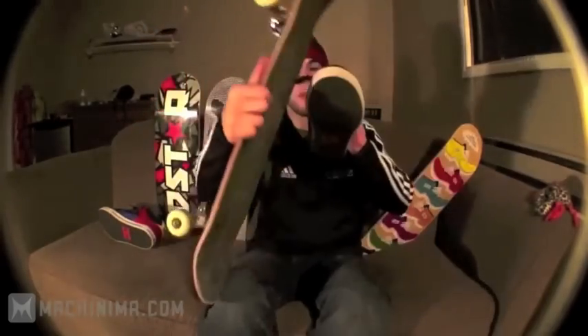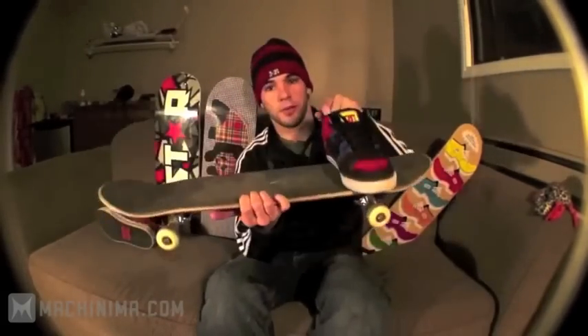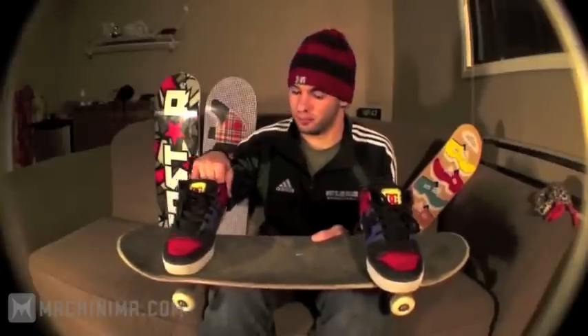A little bit of a flick up, and that's gonna get the board to spin right around like that. Then you just gotta keep your front foot around, catch the front coming over, smack your back foot back on — right away, clean.